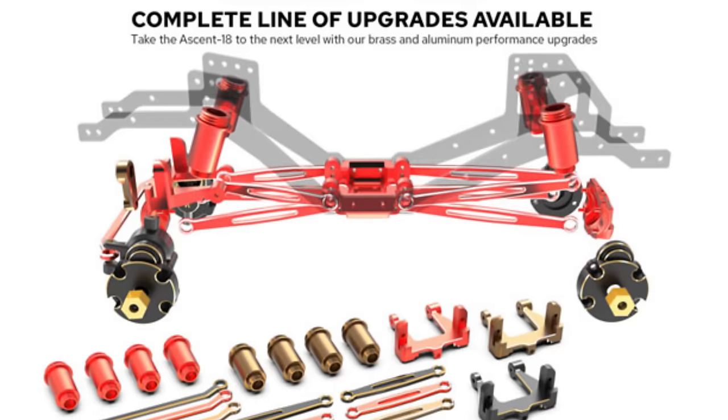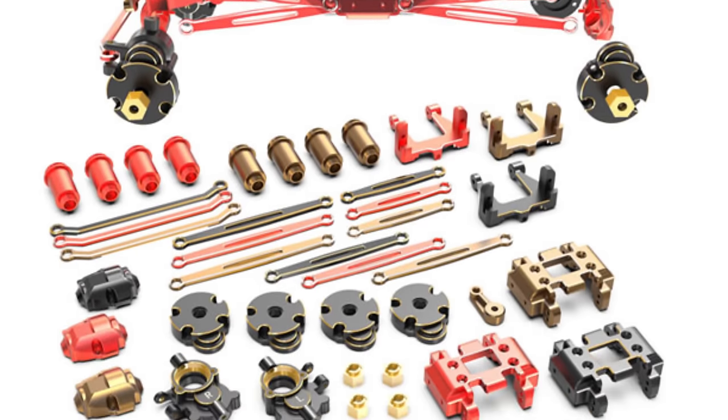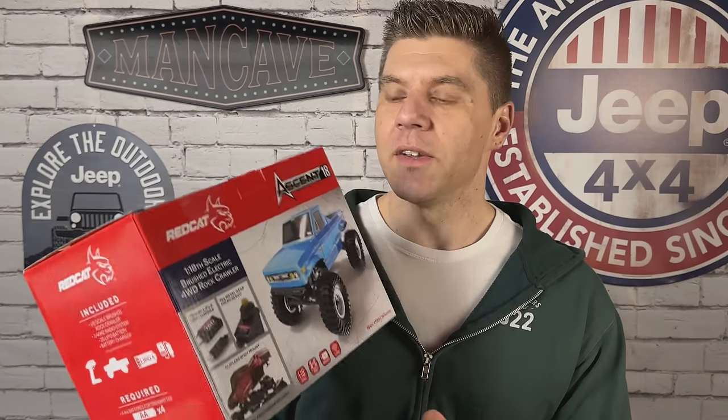Red Cat has priced this thing to sell with a launch price of $99.99 — that is temporary — and the price will go up to a permanent price of $119.99. Red Cat has also released a full suite of accessories and upgrades for this truck that are going to drop at the same time that it's released. I'm super excited to get into this thing.